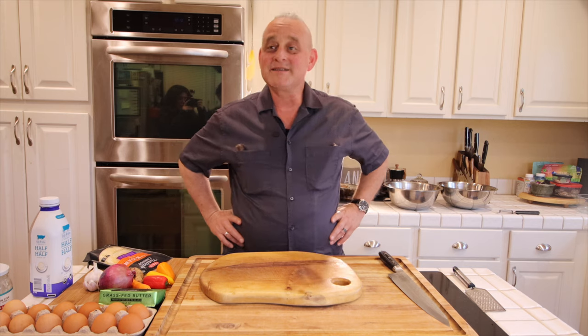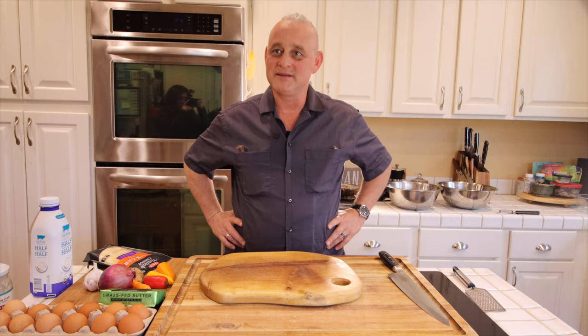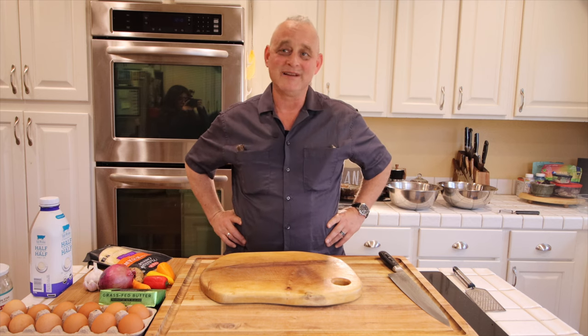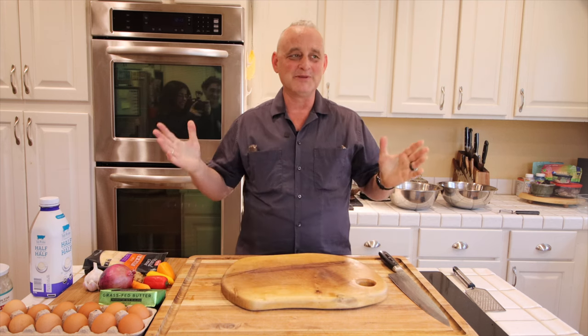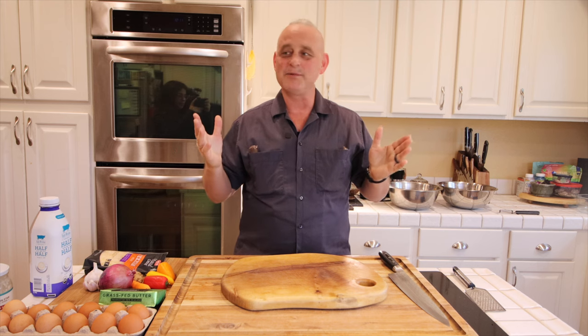I looked in the fridge and I was given some guidance as to what has to go. What do you have a lot of? Milk — you have about 20 gallons of that stuff. I can make a flan. I'm not going to make a flan. I'm more of a savory guy. I'll leave the flan to my mother. But for now, we're going to make a simple, no-brainer. What are we doing? Cabbage. Cabbage tortilla.